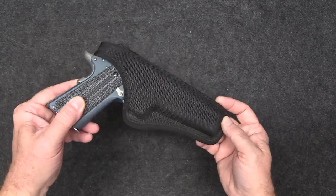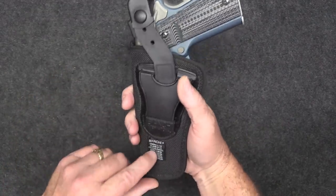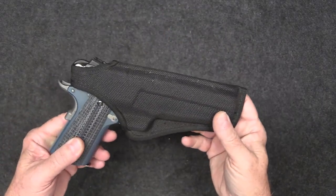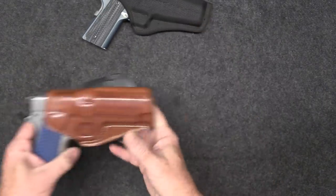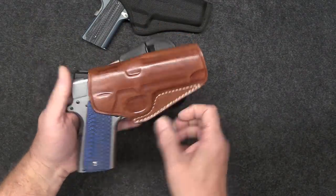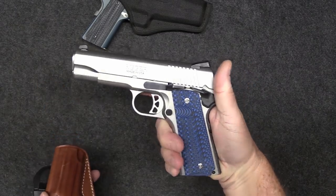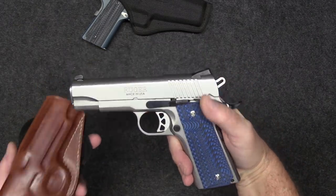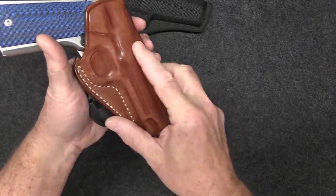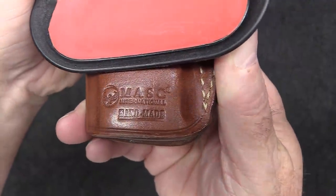Here's another Bianchi nylon holster — a lot of security officers use this brand, and so do many police officers. Here's another one for my Ruger SR1911 — absolutely love that pistol. The holster is handmade leather, actually made in Turkey.